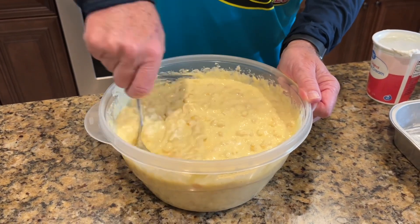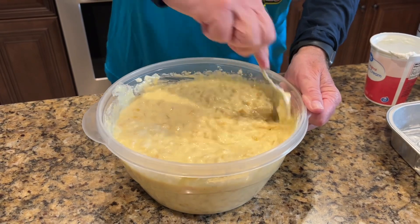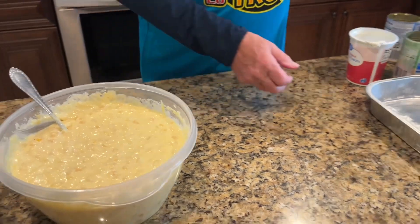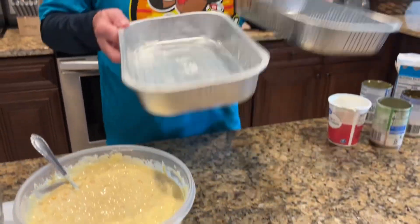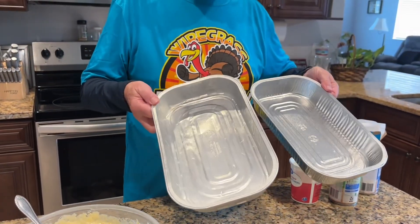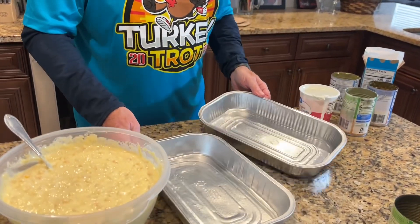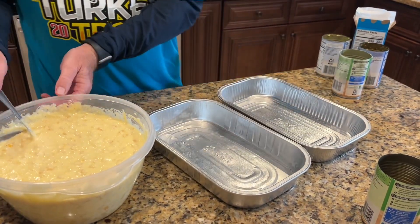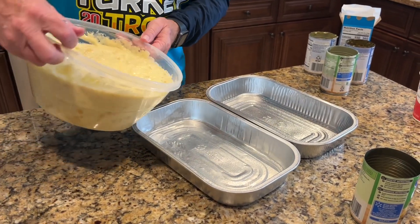I think this is mixed up good. Instead of putting it in one big pan, I've got a couple of smaller pans here and I've already sprayed them with cooking spray. So now I'm going to go ahead and pour it in and split them up.